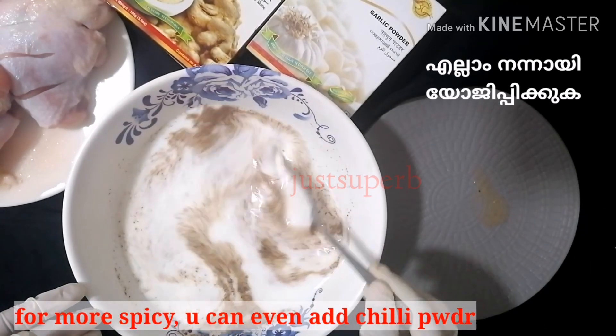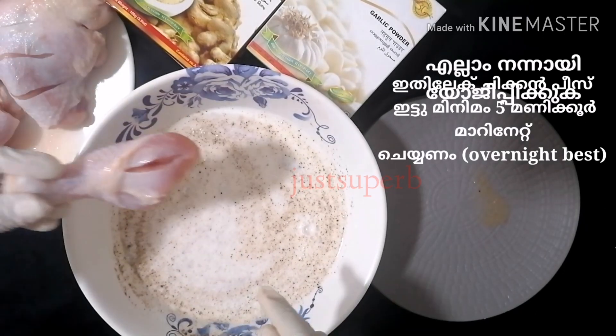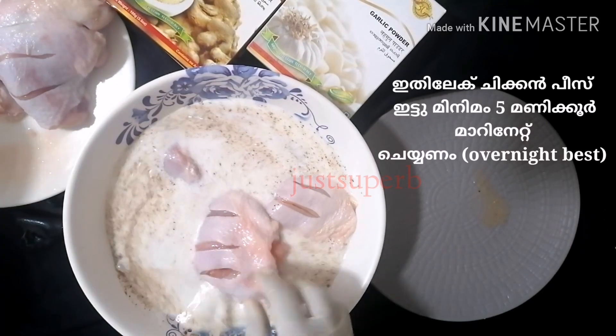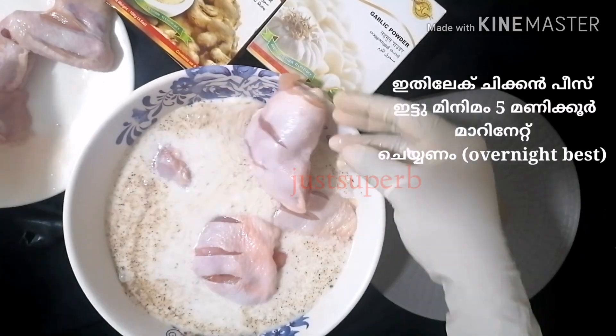Now add all the chicken pieces to the marination and marinate for at least 5 hours or overnight. Overnight gives the best result. The more you marinate, the chicken will be more juicy from inside.